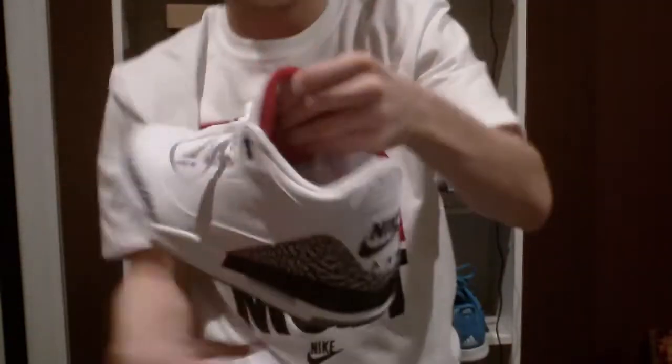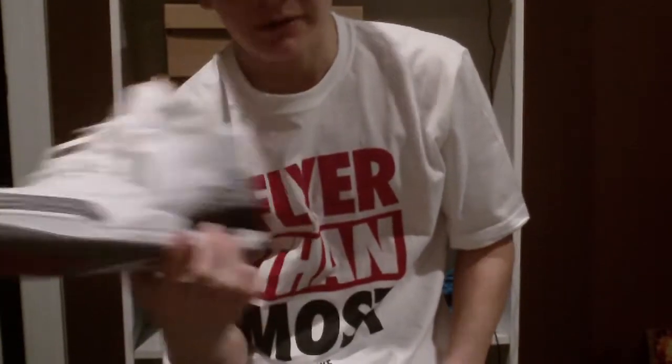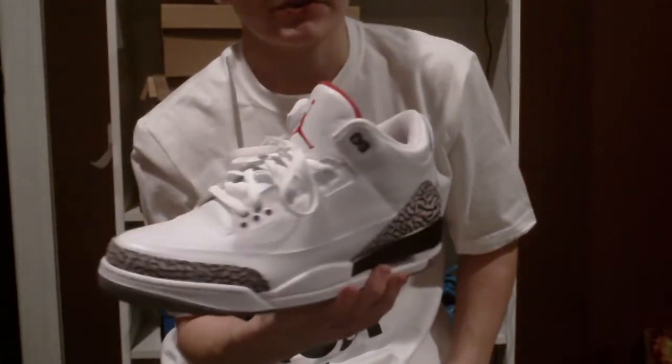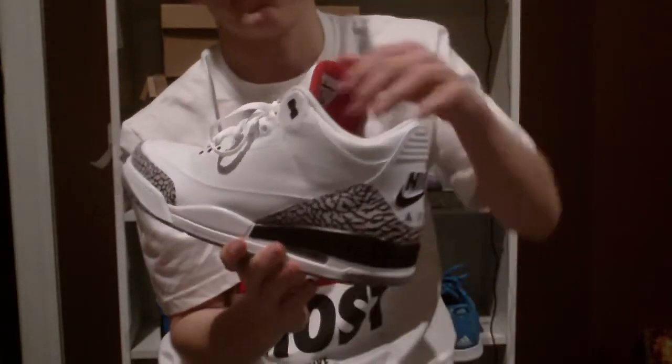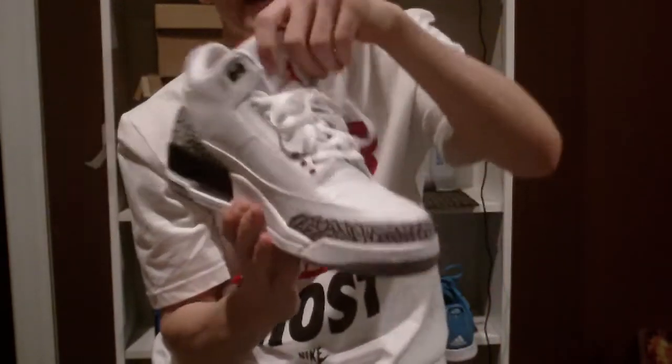So, extremely nice shoe. I actually, right when I got these, I had to wear them. I had to try them on, get them out there, break them in — I had to de-virginize them, if you'd say. They're just amazing shoes.